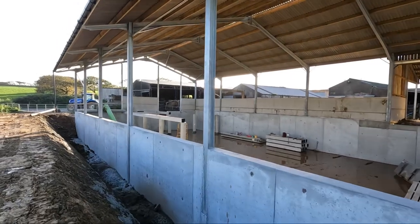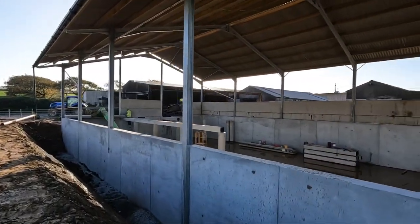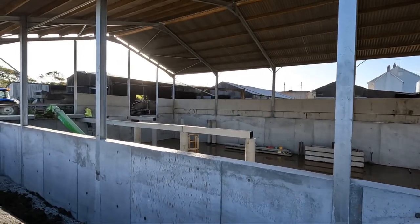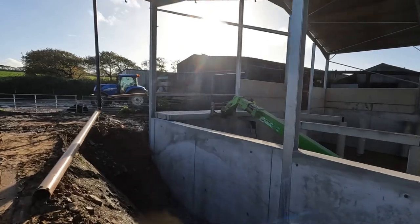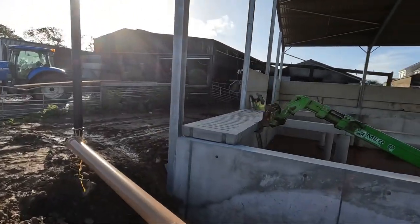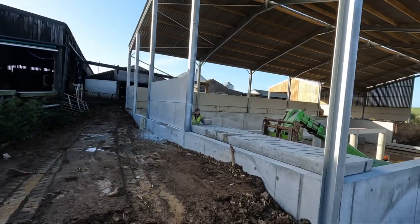I've added in the supports for the pillars for when the slats will go across — they've moved all them close to the shed now. And here they're putting a slat on. I'll go over and show you — the floor is starting.